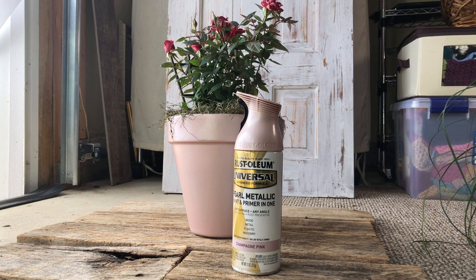It also has a little bit of a pearl metallic finish to it, which I like. This was a really good paint — it was super easy to cover the terracotta.